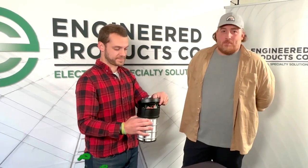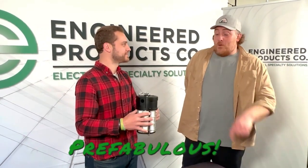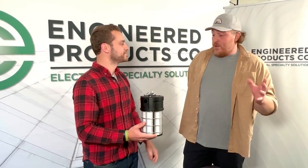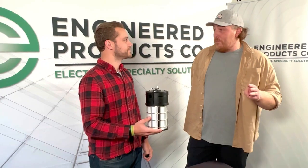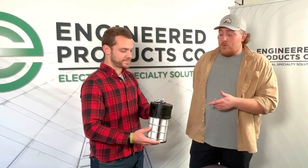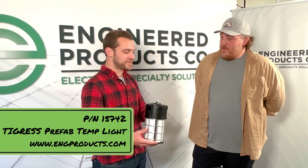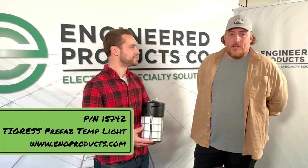Folks, this is a 100 watt, 15,000 lumen temporary light. You can reuse it and you can run your MC, your Romex, and your cable — very dynamic. The part number on this is 15742. Check it out on our website. Configure it however you want. Thanks for joining us.